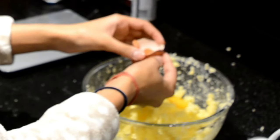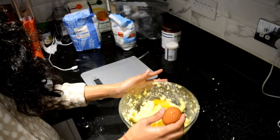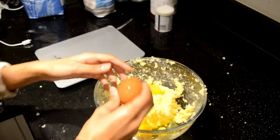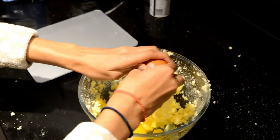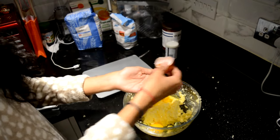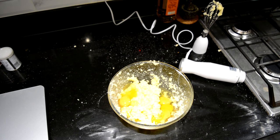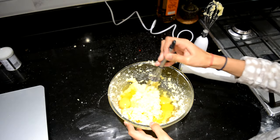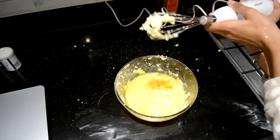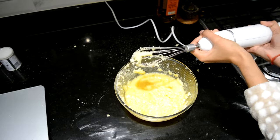I did it! Egg number two. Now it's time for egg number three. I'm actually really proud of myself — only one more egg left. And I think I'm going to hand whisk it first so we don't repeat what happened last time. Now I'm going to use my electric mixer and do it. Hopefully it works this time, although maybe I should add some flour and stuff first. I don't even know.